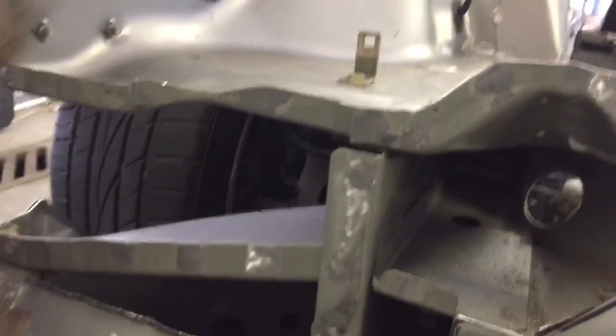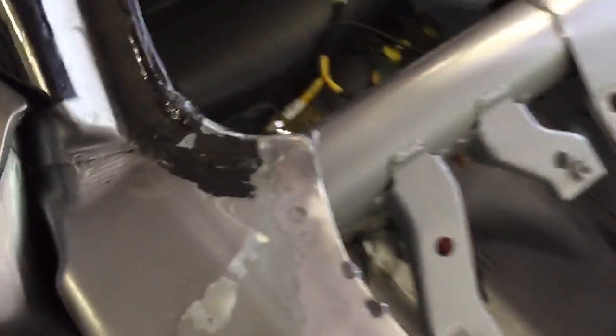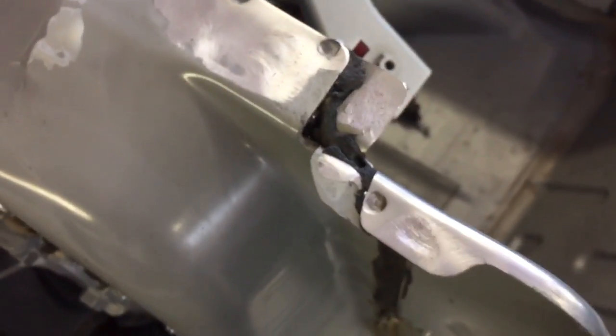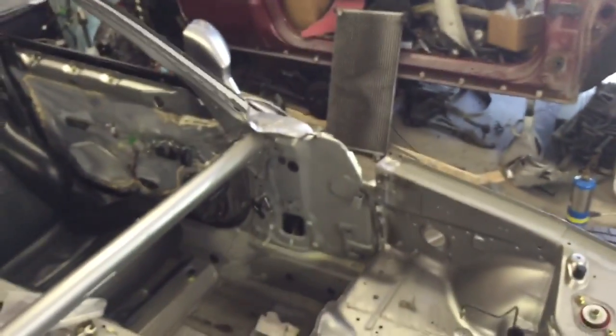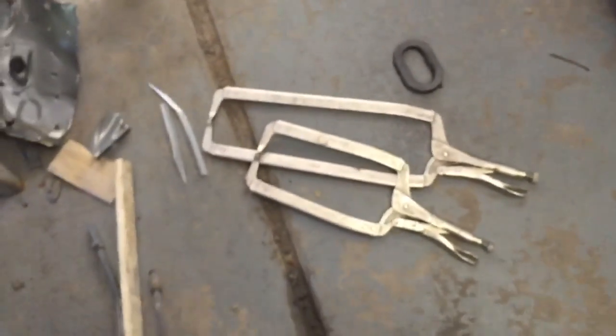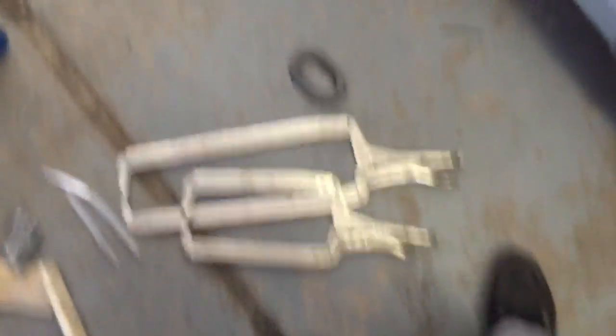These spots are going to be sprayed with weld-through primer and it's going to be legit. Over here at the top part you can see all the welds are ground down too. That's how the car looks with no firewall, but it's going to have one by the weekend hopefully. I've got some deep clamps there to get into the tight spots.